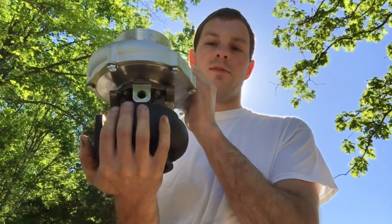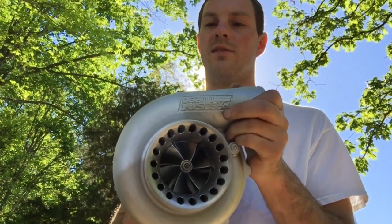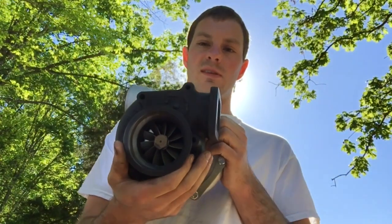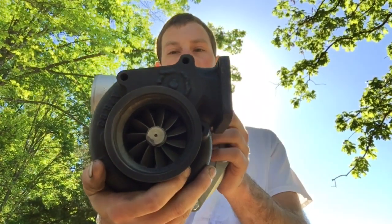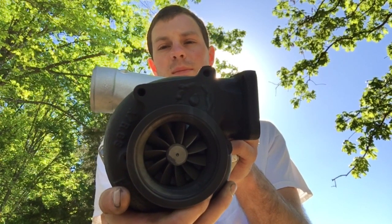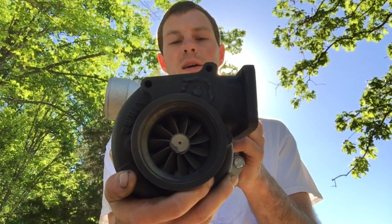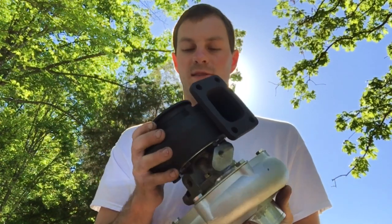This is a Genuine one version of this turbo, so it does have the billet wheel, which I was kind of surprised by because some of the Genuine ones don't have that. The turbine was originally a 10-blade, but we had to go back with the GT37 11-blade turbine. The original turbine in this was a 10-blade GT37R turbine — the first time I've seen one of those; they're kind of rare.